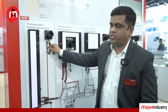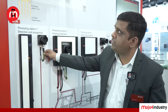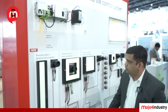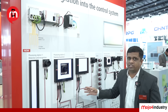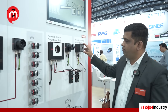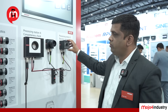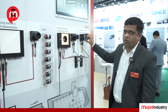We have EtherCAT communication to the cameras and to the illumination, allowing us to send commands, and we have Ethernet communication for transferring images to the controller, available up to 2.5 gigabit. We can synchronize all triggers to the cameras and illumination, including synchronization with motion control if required. We also have a unit consisting of illumination, camera, and lens that supports autofocusing mechanisms for applications requiring adjustable heights.